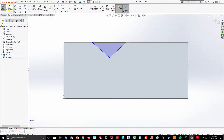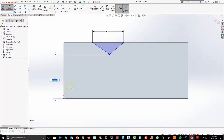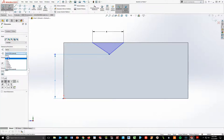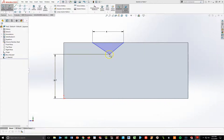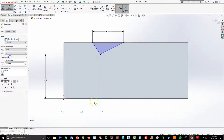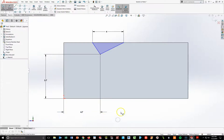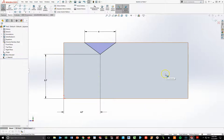I'm going to make the top of the triangle 4 millimeters across. The bottom edge here is 5.7, and then 4.7 from the center to the left. The two angled sides of the triangle are going to be equal to each other. I'll hold my Control key, select the left angle and the right angle, and make them equal. Now the triangle is fully defined.